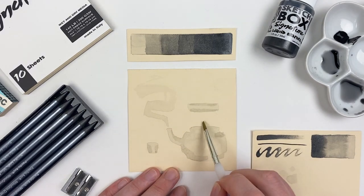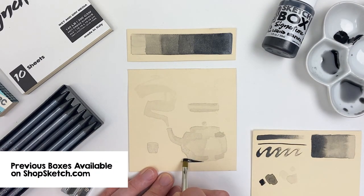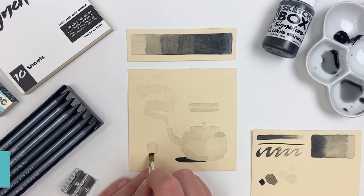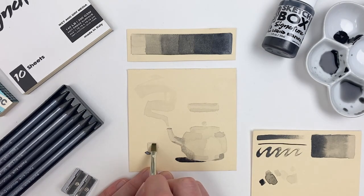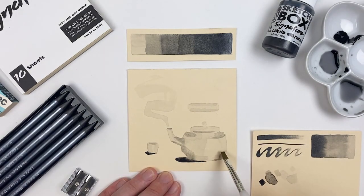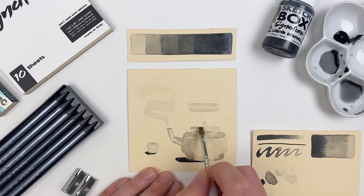Just like we talked about in March, every time I mix a value I'm going to test it out on a little scrap piece of paper first before going back in and using it on my actual artwork. This helps to ensure that my values are correct and it can save you from a lot of headache.